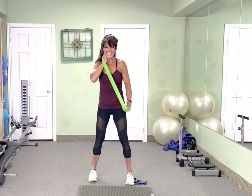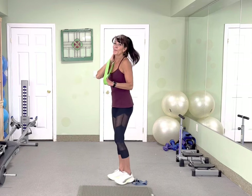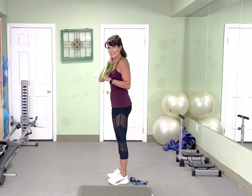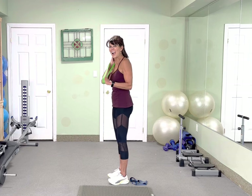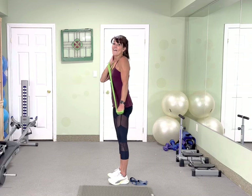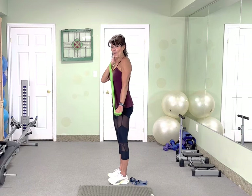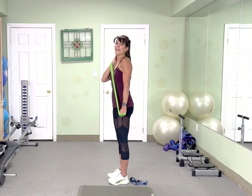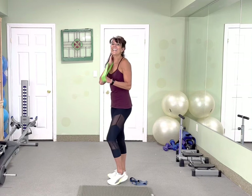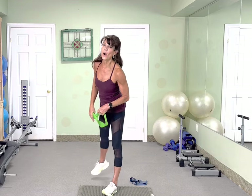Very nice. We have 10 more — come on. Squeeze. Knuckles to the floor. 5, 4, 3, 2. Let's get down on the floor.